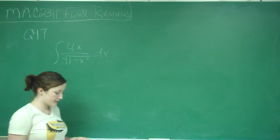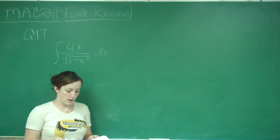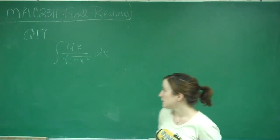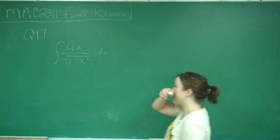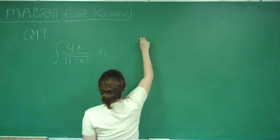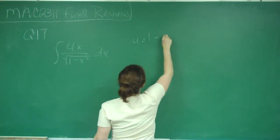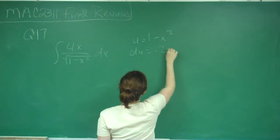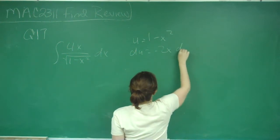This is question number 17, which asks to evaluate the integral of 4x over the square root of 1 minus x squared dx. We're going to use u-substitution here. We say that u is equal to 1 minus x squared, and then du is equal to negative 2x dx.